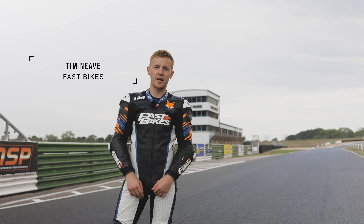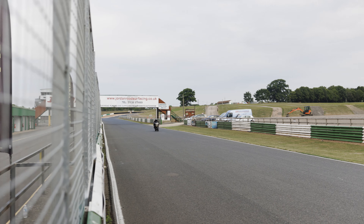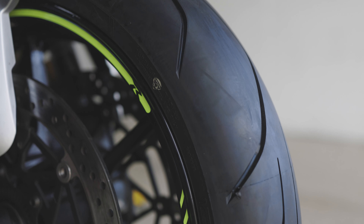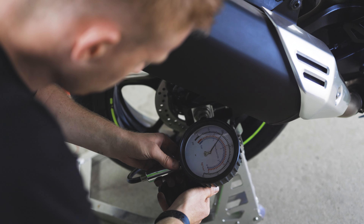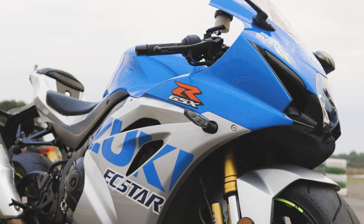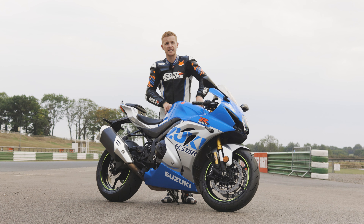I'm back in the game with these track guide videos and this time we're at Mallory Park. It's an old school circuit — it's not a very long lap but it's got plenty to offer. I'm going to be using Suzuki's GSX-R1000. It's in its last year of production so we thought we'd better make the most of it, and today we've got it fitted with Dunlop's SportSmart TT tyres.